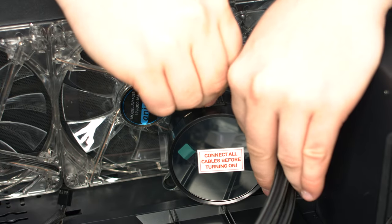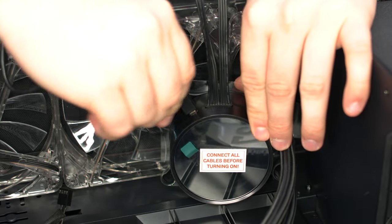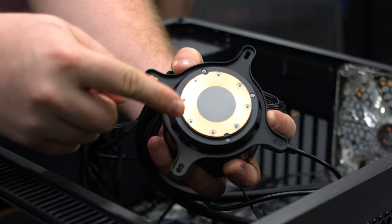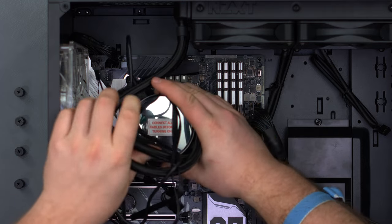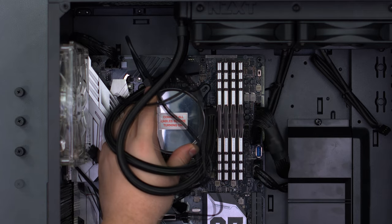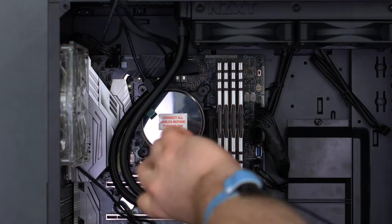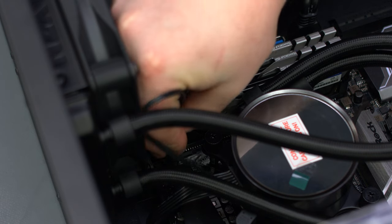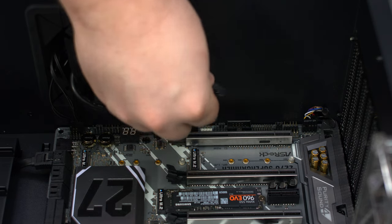Connect the power and fan cable to the CPU block, then connect the USB cable. Remove the plastic cover from the bottom of the CPU block — you'll notice that the thermal paste is already pre-applied. Place the CPU block on the processor, aligning it with the standoffs, then secure it using the provided thumb screws. Connect the CPU fan cable to the header on the motherboard, and connect the USB 2.0 cable to the 2.0 header on the motherboard.